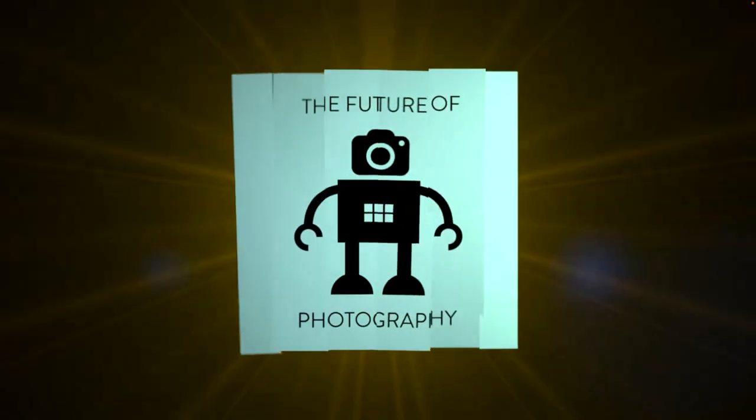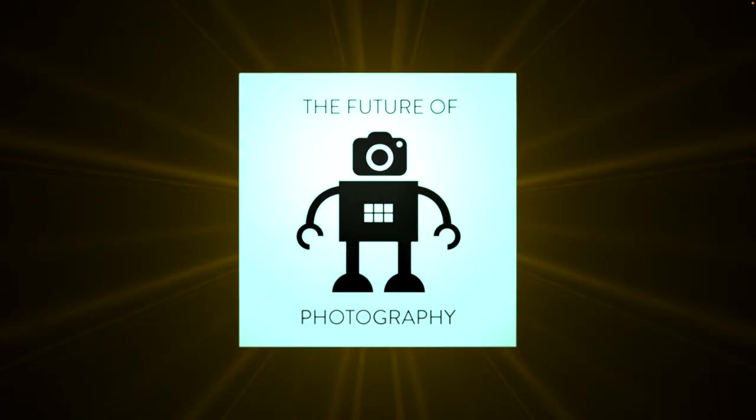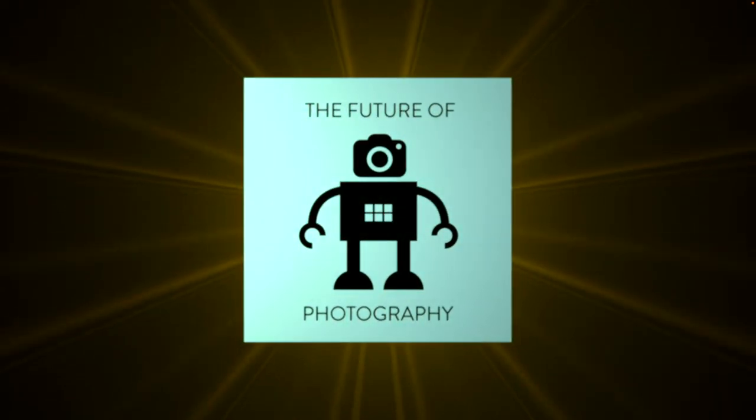It is February the 5th, 2022. I'm Chris and this is The Future of Photography. And of course, introducing Adrian and Jeremiah. How are you doing, gentlemen? Splendid. Very good.